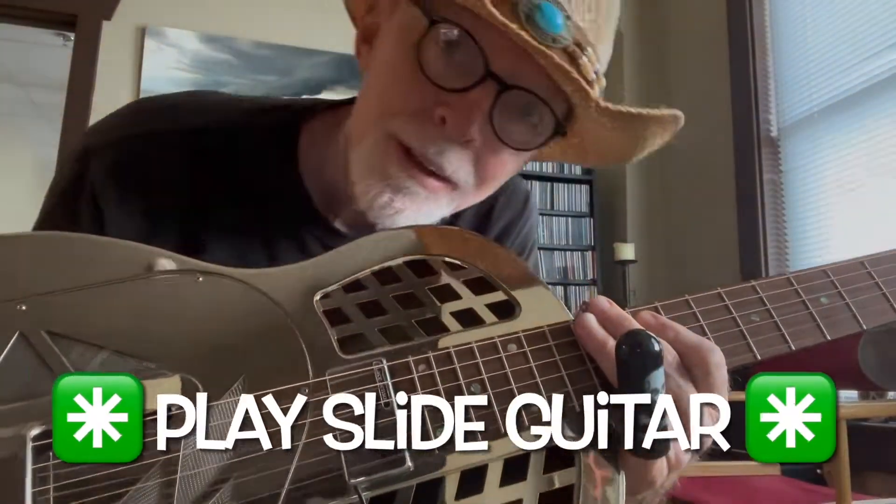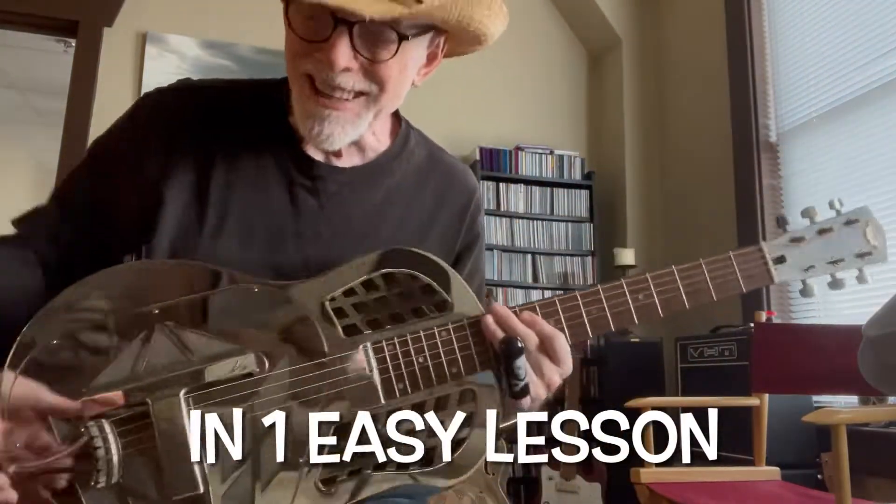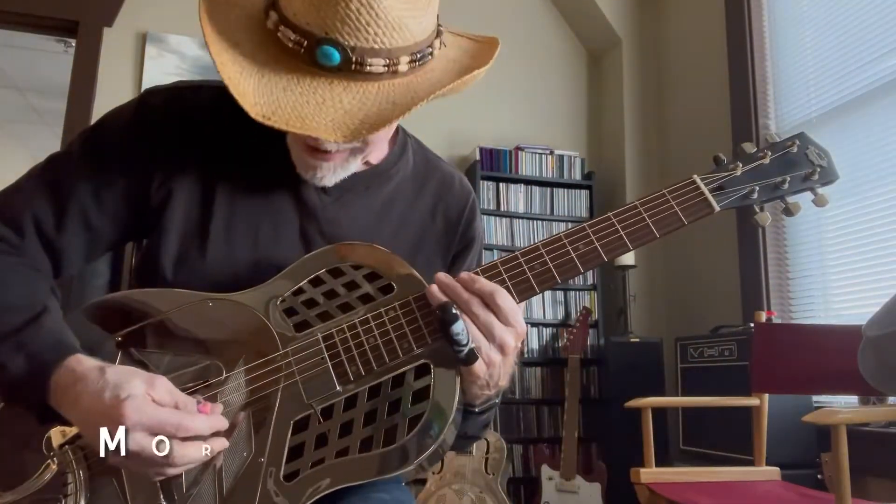Play slide guitar in one easy lesson. This is an open G tuning: D, G, D, G, B, D.